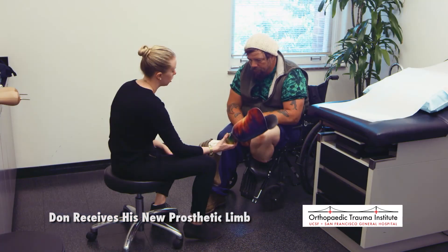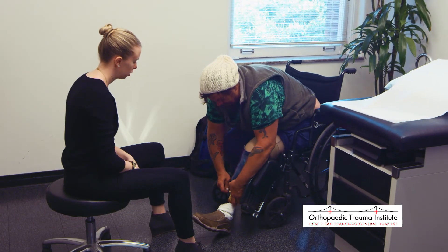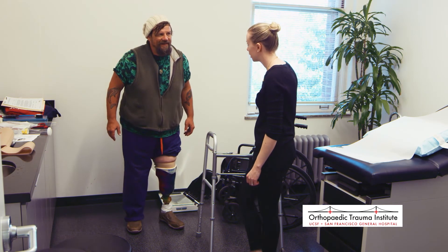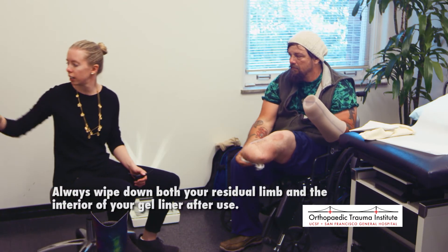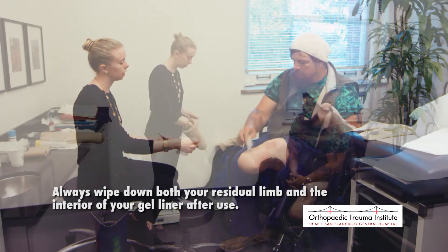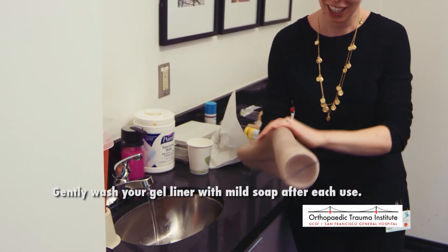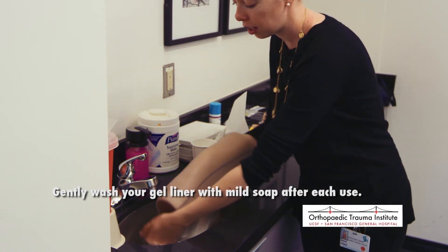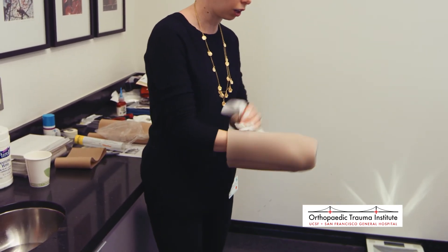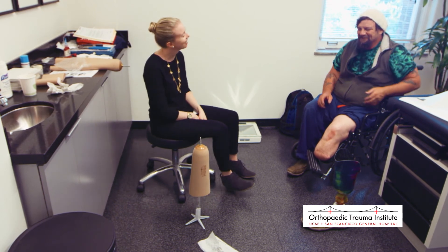After a handful of visits and about five months after losing his foot, the day has come for Don to receive his finished prosthetic limb. Hannah takes time to explain the needed maintenance: wipe down both the residual limb and the interior of the gel liner after removing it. At the end of the day, turn the gel liner inside out and wash it gently with water and hand soap only — never dish soap or anything stronger, as it can damage the liner. After washing, dry gently and hang it on the rack or on its side. With proper maintenance, the gel liner should last about six months.